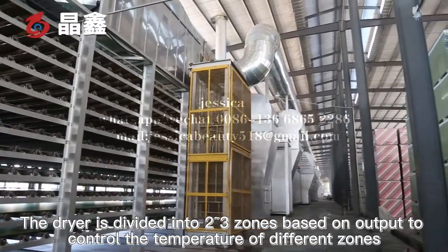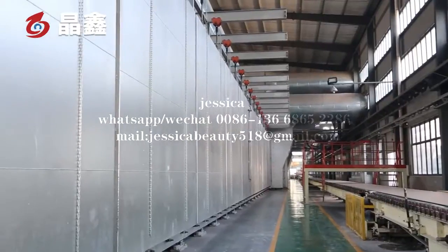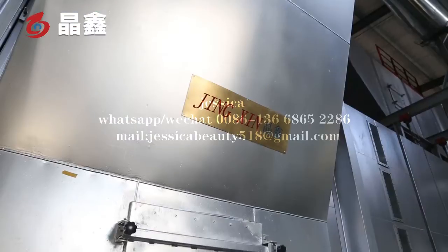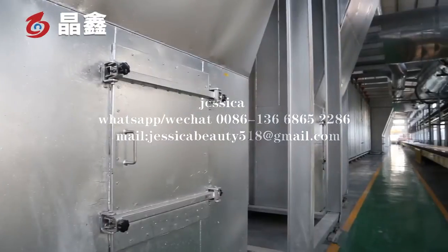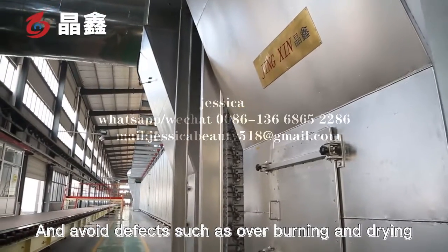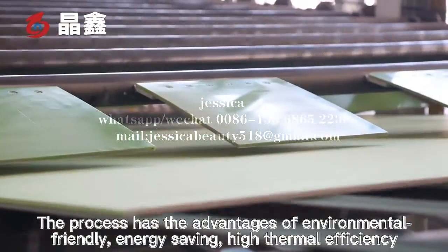The dryer is divided into two to three zones based on output to control the temperature of different zones, and to avoid effects such as overburning and uneven drying. The process has the advantages of being environmentally friendly, energy-saving, and having high thermal efficiency.